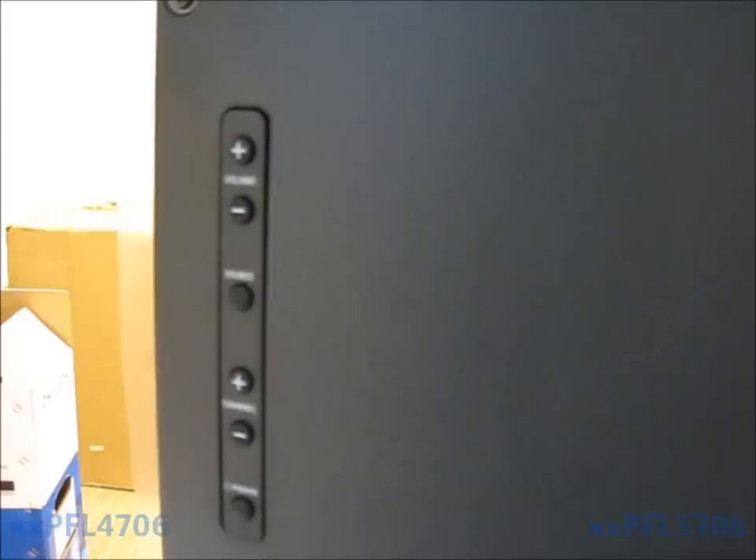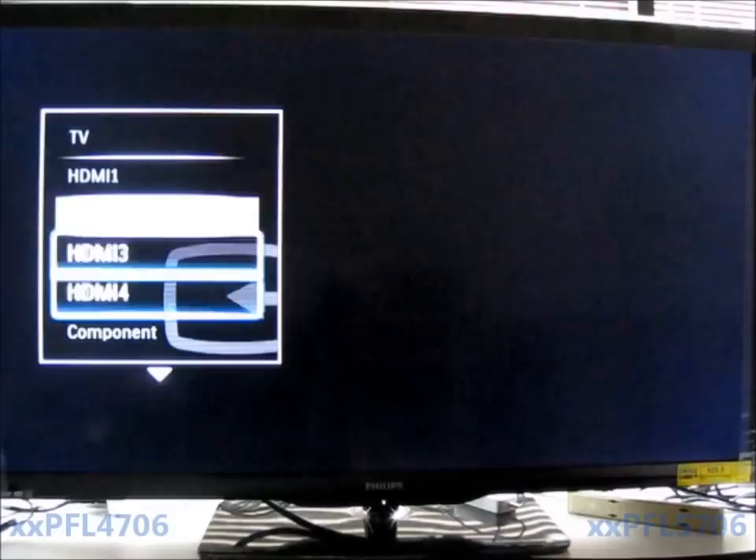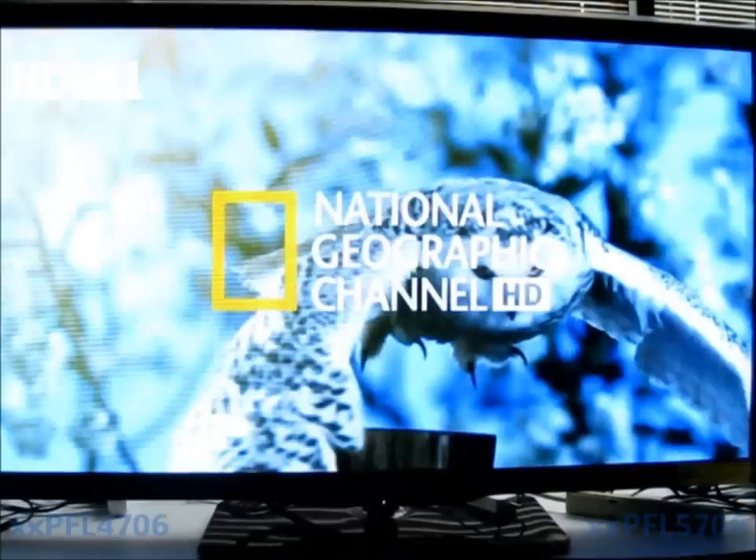Your control buttons are on the right side of the TV. I'm just going to demonstrate how to switch sources. On the remote, just press the source button and you'll see that all the sources are listed. Just select the one that you want to view and it comes up.